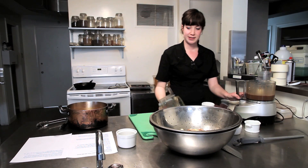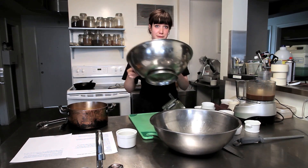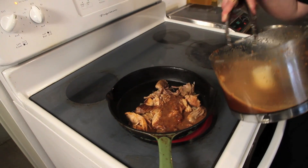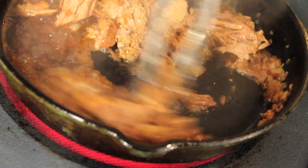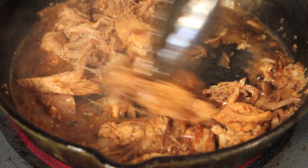We then mix our pork and our bulgogi sauce in a frying pan and reduce it a little bit so that you can thicken the sauce. For two kilograms of pork shoulder, I would use about half a cup to a cup depending on how salty and saucy you want it. You just cook that down until it's a thick sauce.